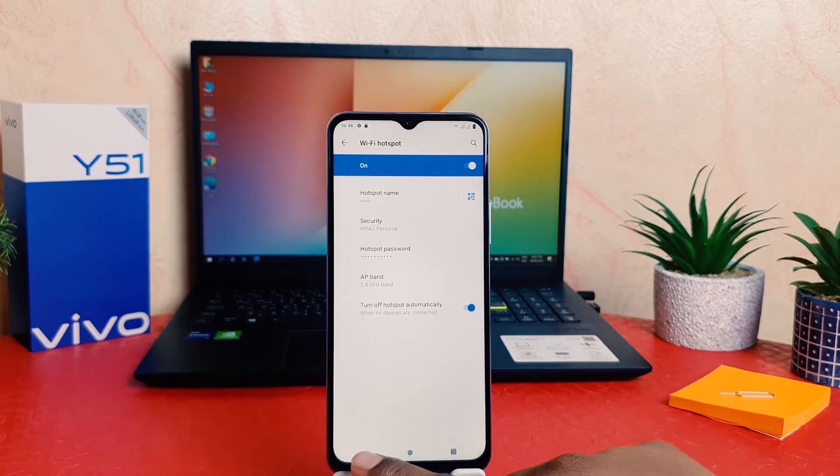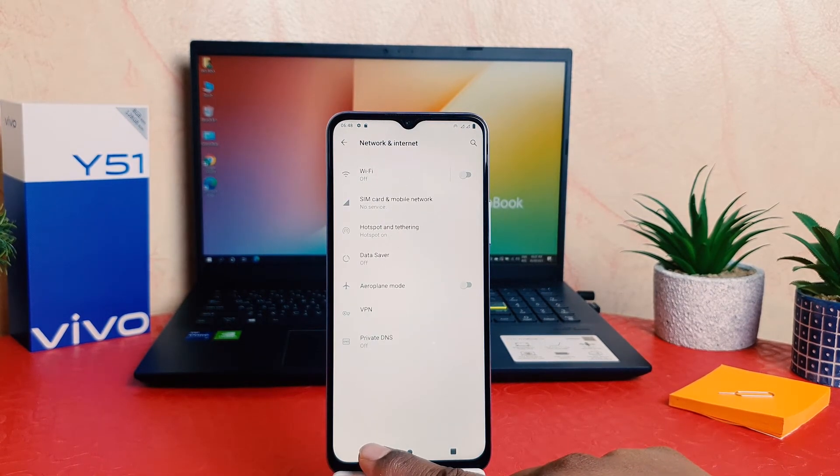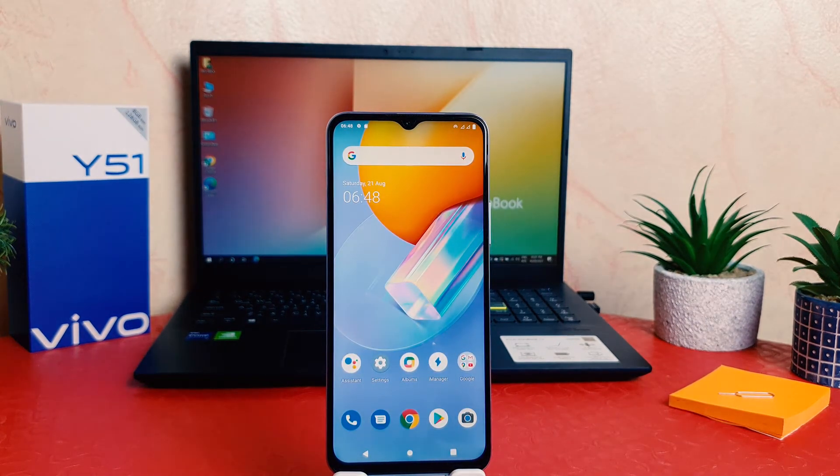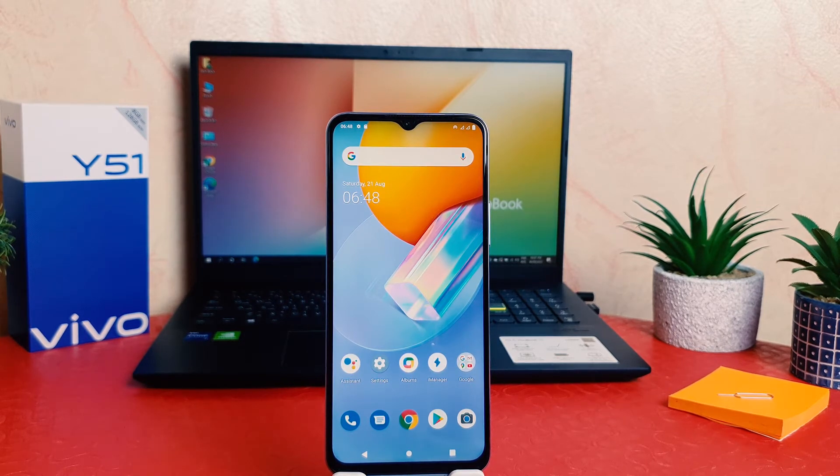Now you can see I have successfully turned on Wi-Fi Hotspot on my Vivo Y15. Now my friends and family can easily access the internet from my phone using this Wi-Fi name and the password.